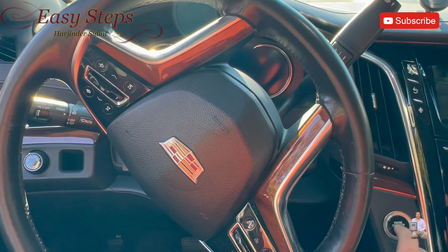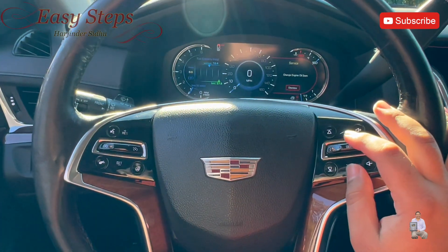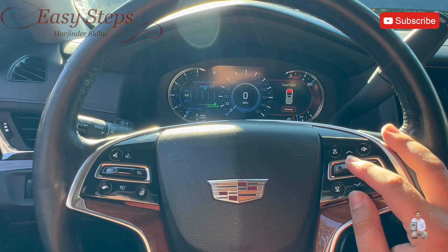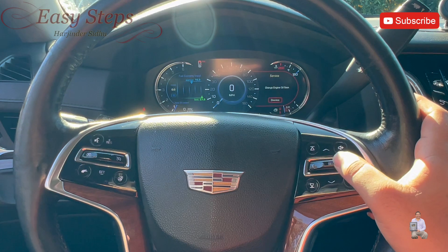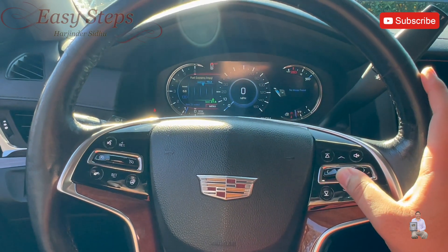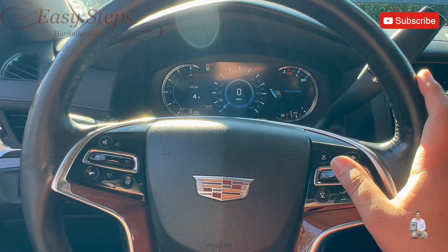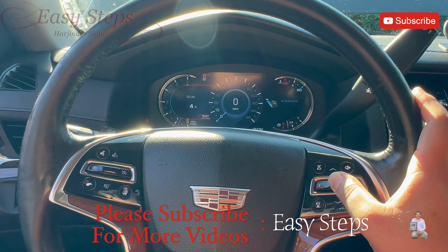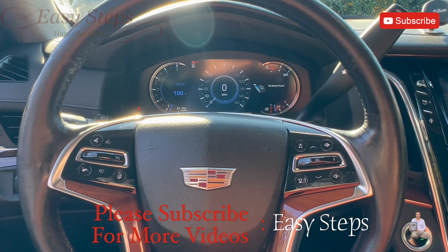Start the vehicle. It says 'Service Engine Oil Soon.' Use the right select button, click select, turn to the right — it will highlight the left side. Go to Oil Life and it says 'Reset — Hold Select,' so just push down the middle button. It reset and went to 100%. That's how you reset the maintenance light.